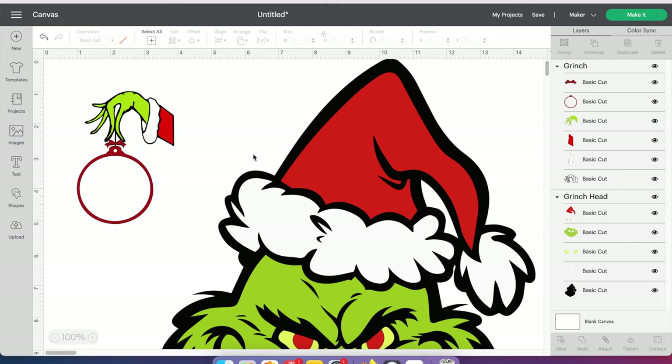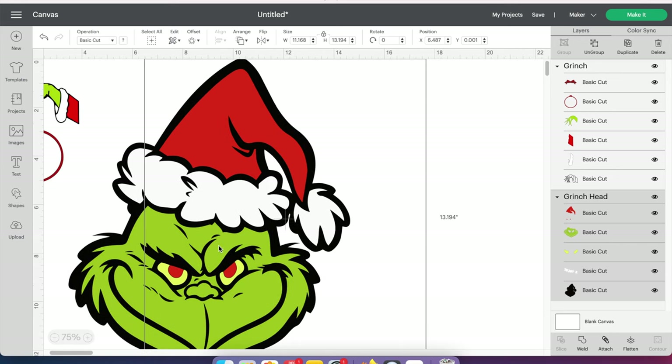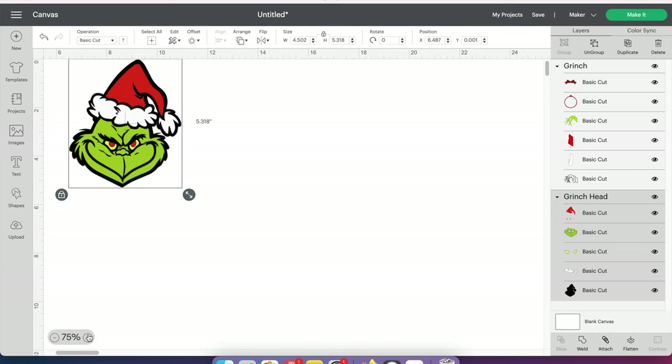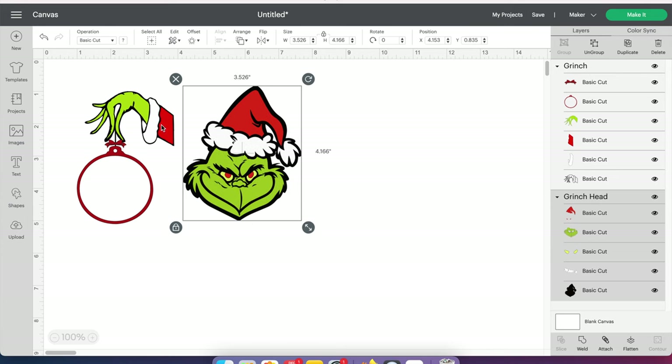Starting in Design Space, I have these two files that I'm going to be using. I purchased these separately from Etsy. One thing I want to tell you — if you do purchase this particular file, this one is the correct size. This one, however, is not. Obviously it's pretty big. I'll shrink my screen and show you really how big it is. So this is how it comes when you upload it into Design Space. What I'm going to do is shrink my screen, select this and just shrink it up, then make it roughly the same size as the other one.